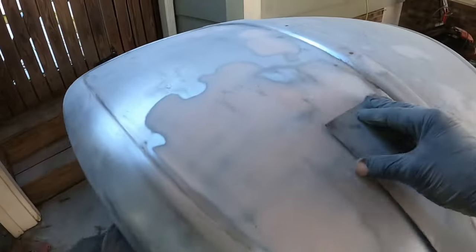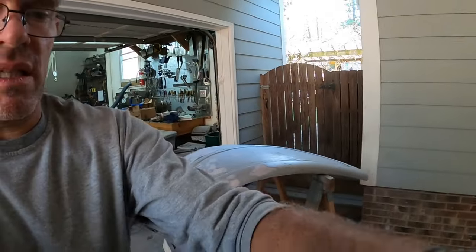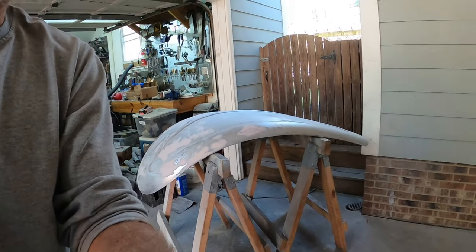This is ready to go. I'm just going to set up this camera here and hit it with mineral spirits, and then I'm going to set it up for priming.